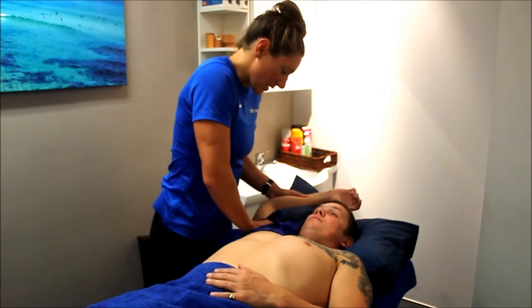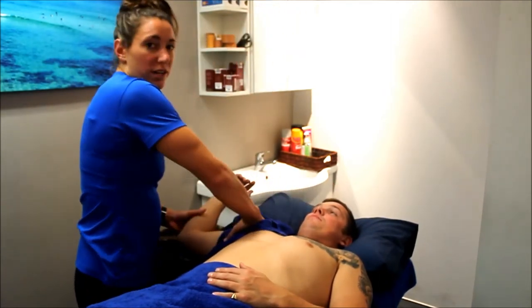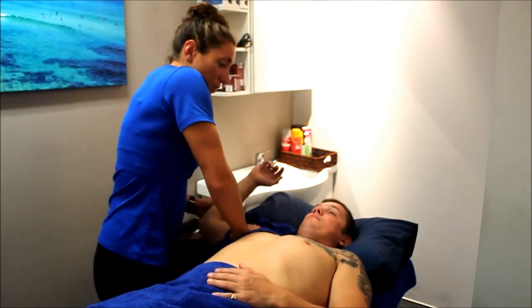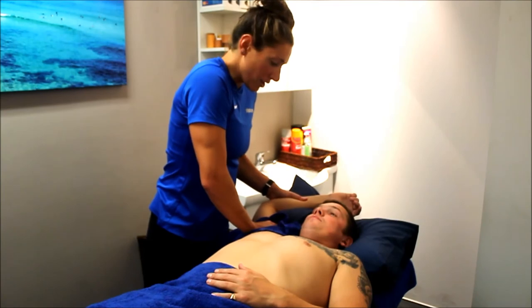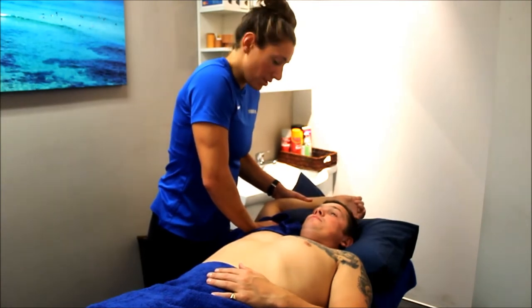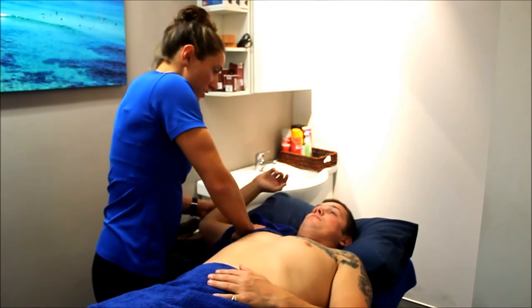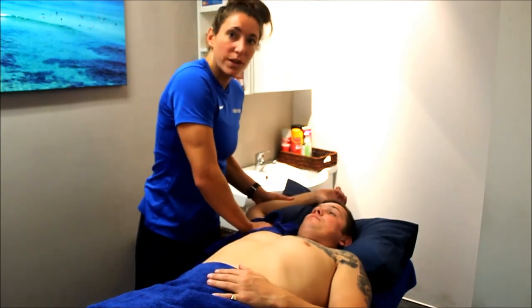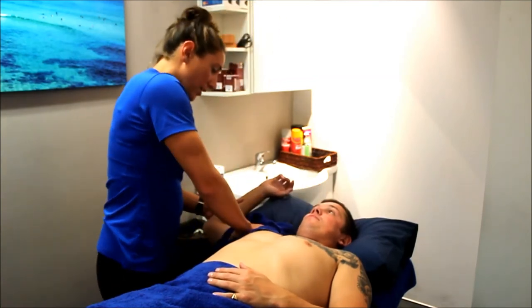We'll see what his active range is like afterwards. We've also got an exercise program designed to be about 24 weeks long, just to get all the muscles around the shoulder switched on and get all the patterning under control before he starts to do any overhead movements or add any weight. That's going quite well so far.